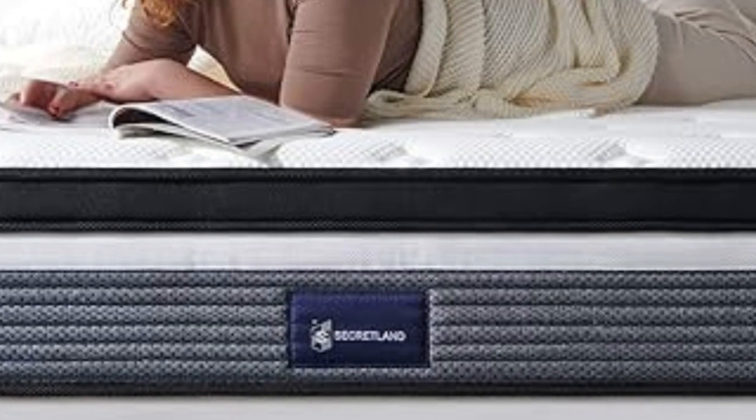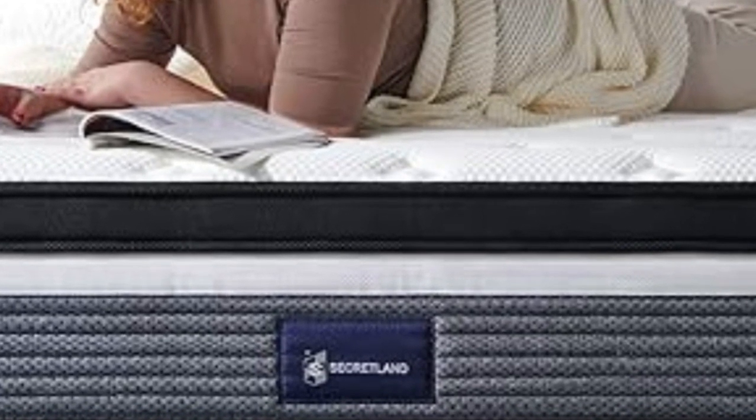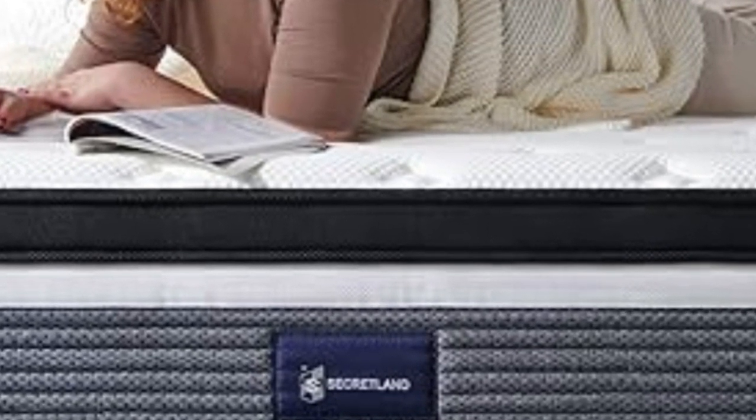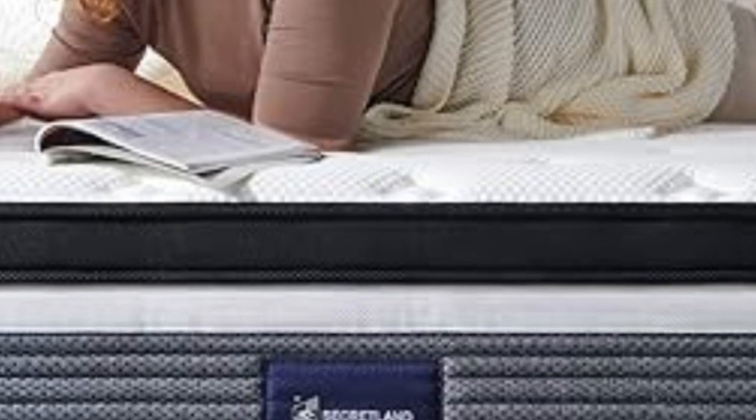It is adjustable to fit multiple bed frames and has two models, a 10-inch and 14-inch. We have always heard great things about this bed, which is why we want to do a full Secretland Mattress Review.